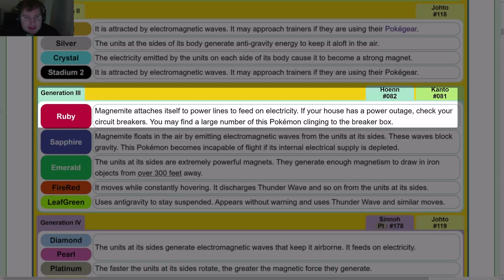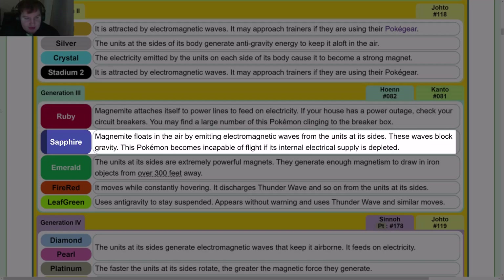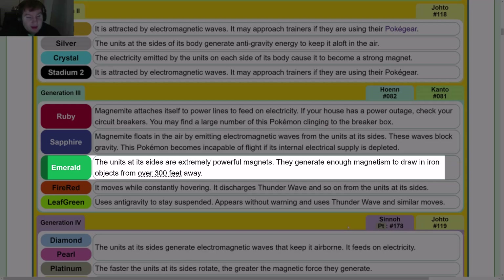Gen 3: Ruby — Magnemite attaches itself to power lines to feed on electricity; if your house has a power outage, check your circuit breakers, you may find a large number clinging to the breaker box. Sapphire — it floats by emitting electromagnetic waves that block gravity; it becomes incapable of flight if its internal electrical supply is depleted. Emerald — the units on its sides generate enough magnetism to draw in iron objects from over 300 feet (100 meters) away.